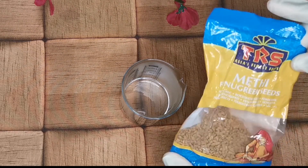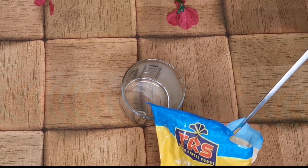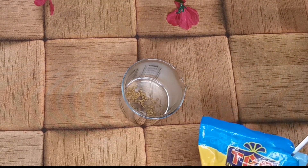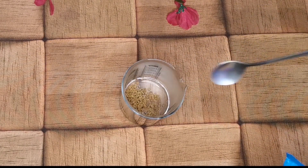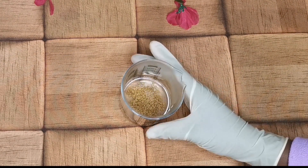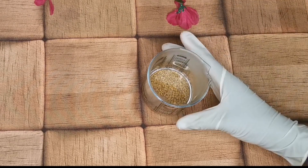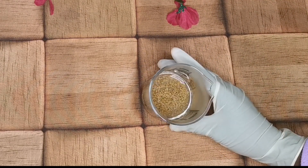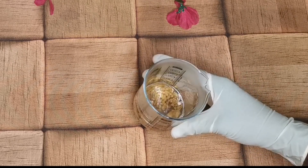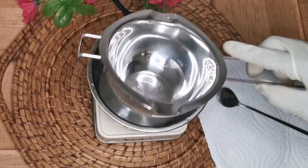We're making a rinse-out conditioner with fenugreek seed and aloe vera. I have my distilled water and my fenugreek seeds — I will be linking every ingredient and where to get them in the description box below. Add two teaspoons of fenugreek seed — you can also use the powder version. Stir it into slightly warm water, not hot, to open the pores and release the benefits. Set it aside to infuse and we'll come back.